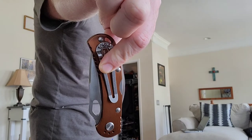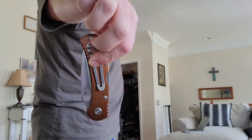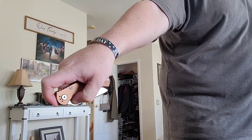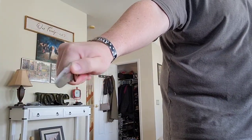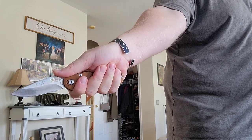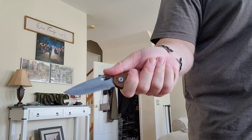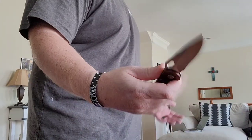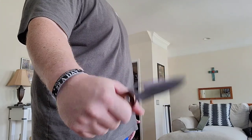Now let's look at example number two. In my pocket here, another knife from Buck, the Model 722 Spitfire. Now this knife, we pull it out. This is tip up carry. I deploy the knife and it is right here in my hand ready to use. I don't have to flip it or turn it around — that's tip up carry.